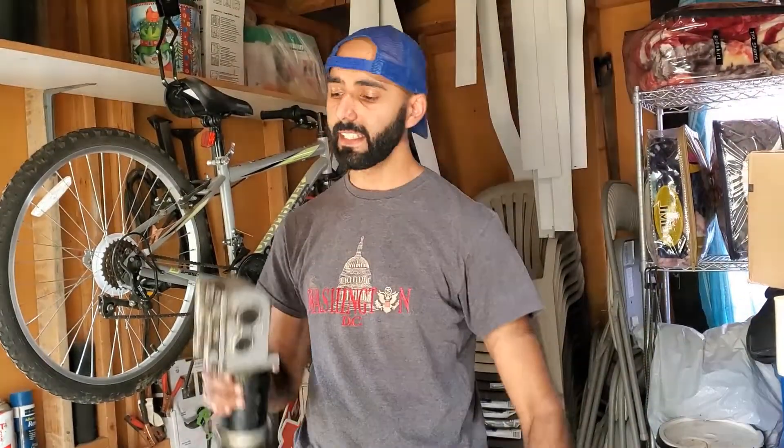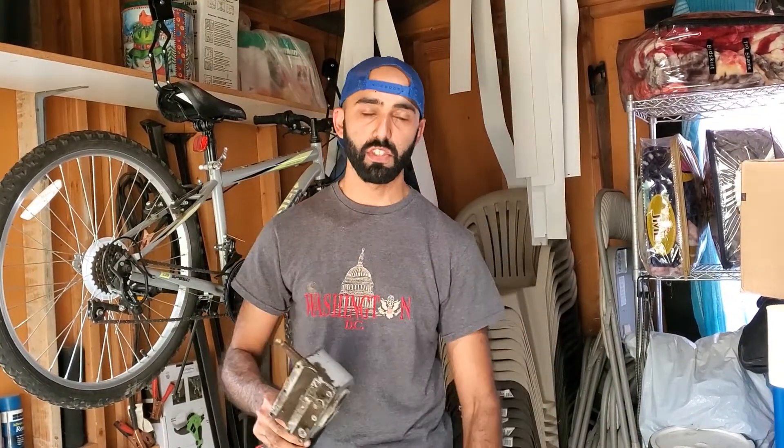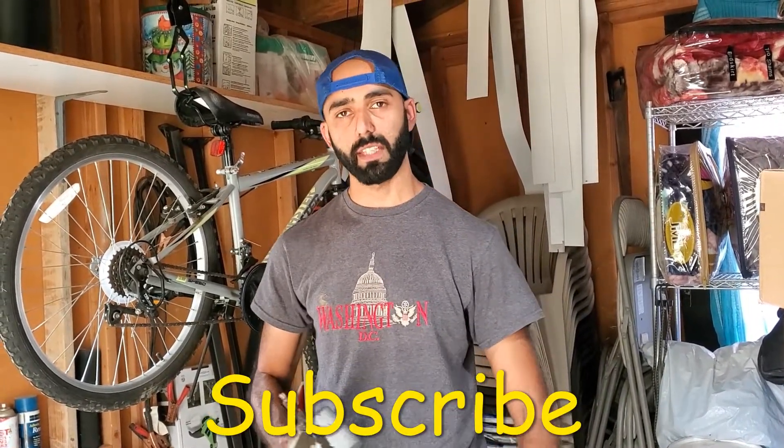In this video, I'm going to show you how to take this $9 Harbor Freight bike lift and add a wheelchair motor to it to make a motorized bike lift, to help save you some elbow grease and help you get organized. If you like this channel, make sure you hit the thumbs up and subscribe to my channel, Duct Tape Mechanic.